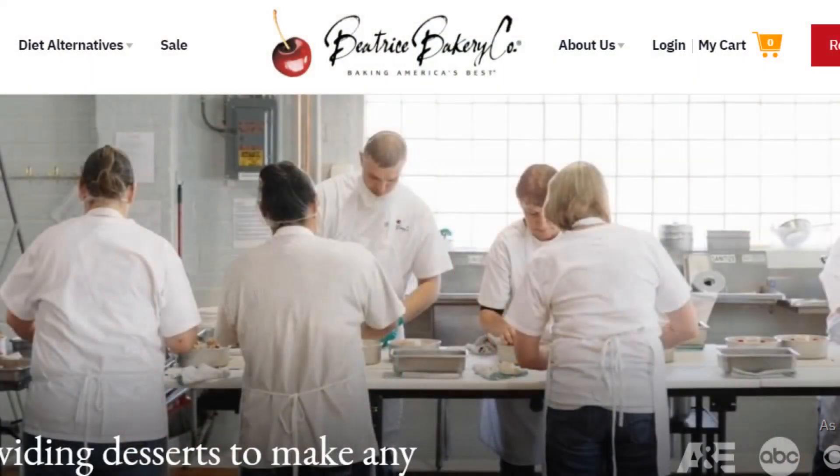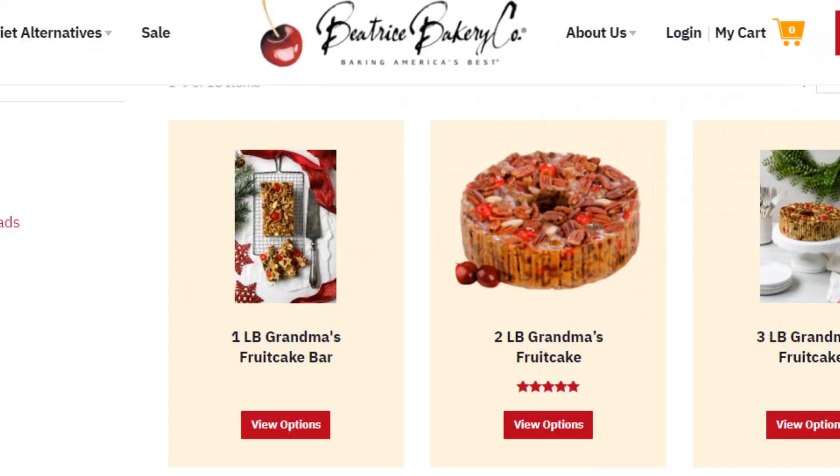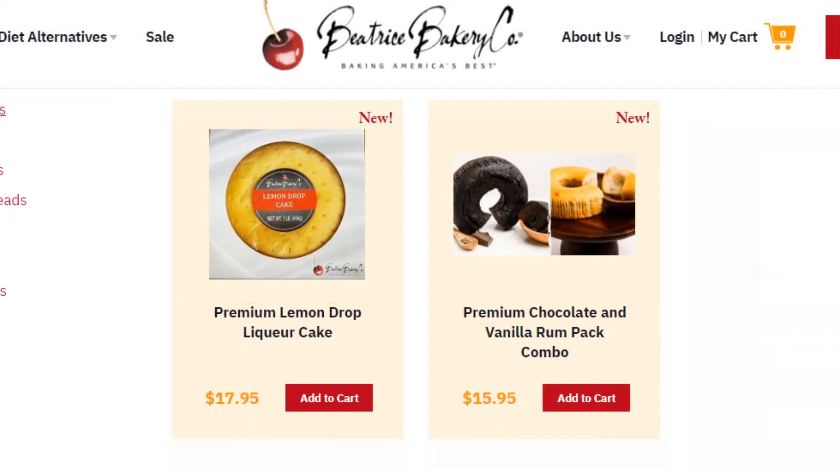What we have here is the Beatrice Bakery Company. You can go to BeatriceBakery.com and check out their entire catalog. They make premium, high-end artisan liqueur cakes, fruit cakes, coffee cakes, and specialty cakes. They're actually a supplier to other brands and labels, and they're made right here in Nebraska — made in Beatrice, Nebraska. They do have a storefront you can visit if you want to buy some of their items.